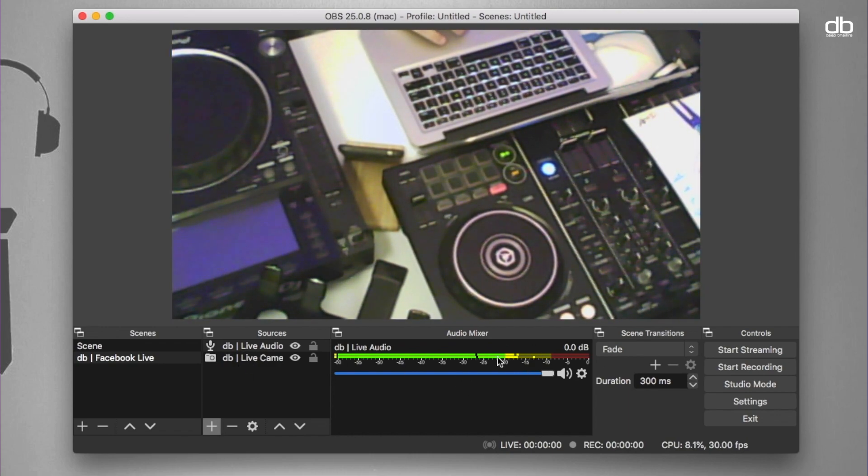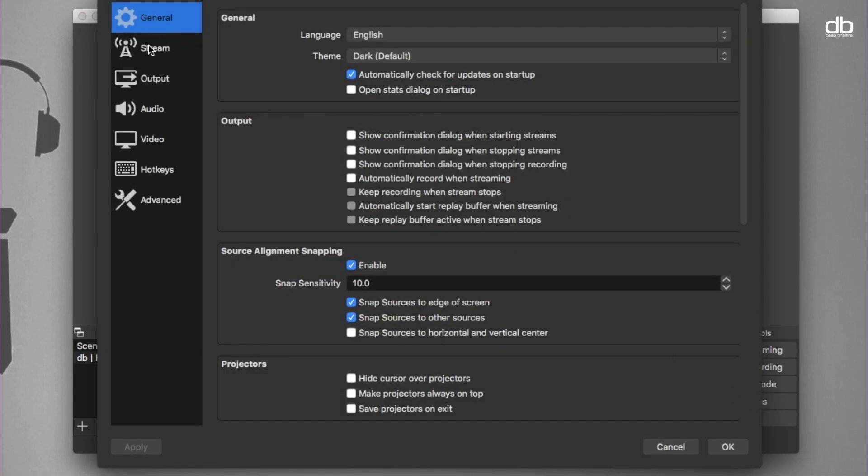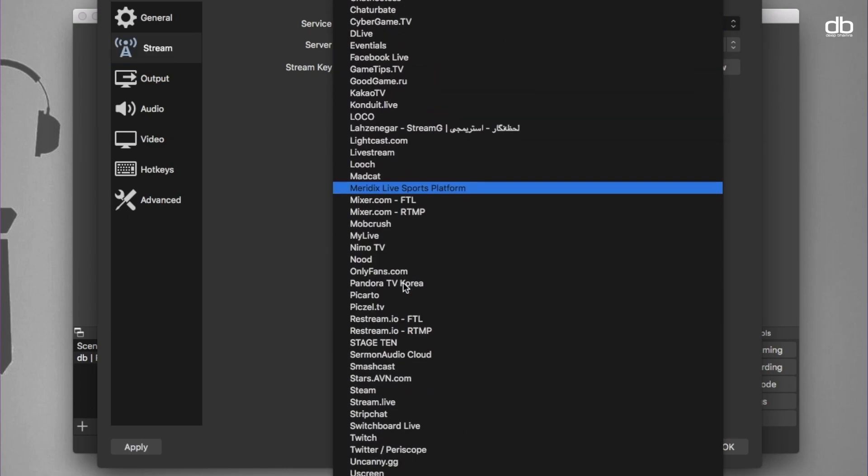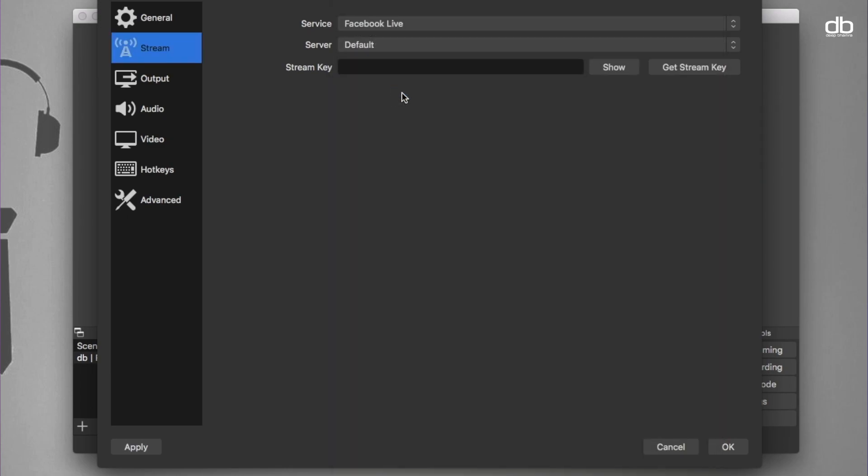Once you're done setting up the resolution, the scene, and the source, you're pretty much ready to live stream. All you need to do now is set up the stream. Click on Settings and then click on Stream. Choose the service from the drop-down menu — in our case it's Facebook Live.